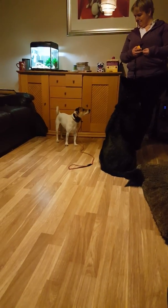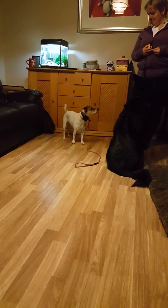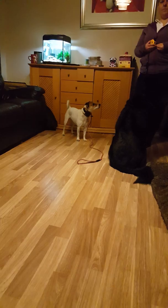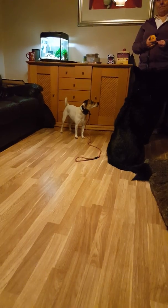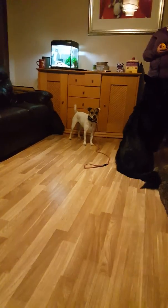The leash is there just to provide a bit of direction. So what the collar does is get the attention, the leash provides direction, and then when you get both those things you give affection. Make sense?